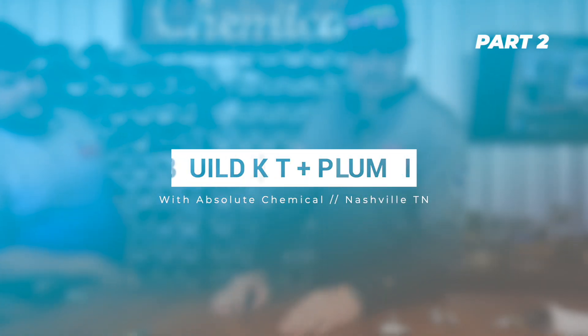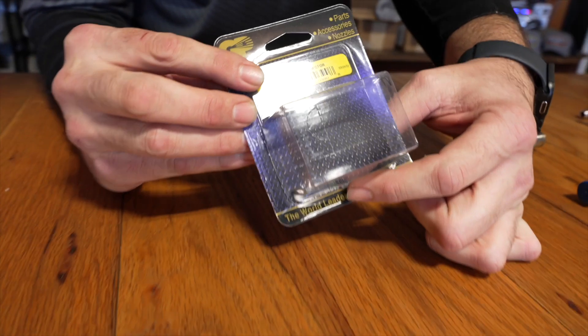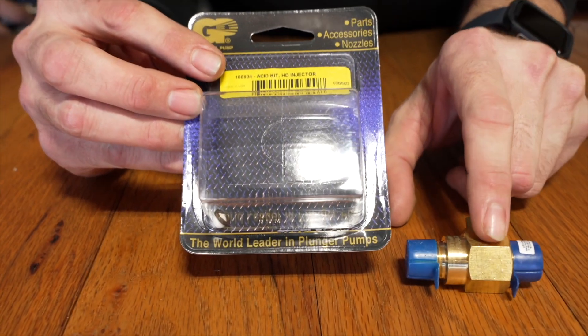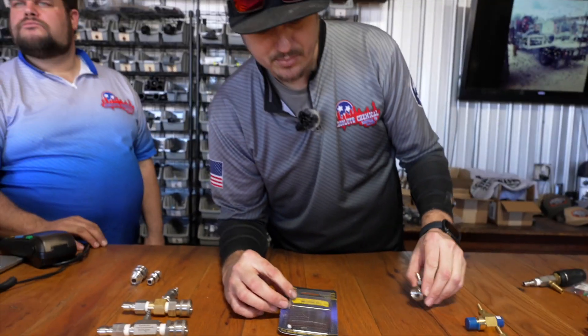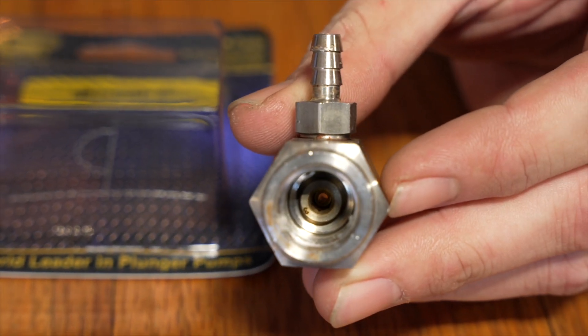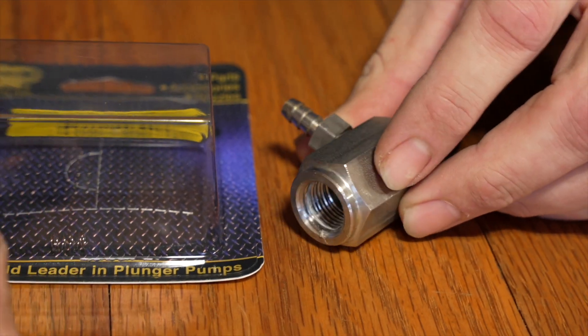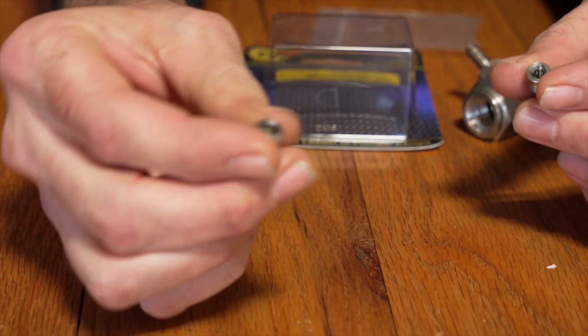I want to show you guys the rebuild kit. Moving to the internals, we're looking at a ceramic ball, a pin-size spring, and a little o-ring. Those are nestled nicely underneath this barb inside the body. Lastly is going to be an orifice — they're located on the inside. You can easily remove the orifice with the allen head key. The orifice is what creates the vacuum of the injector.